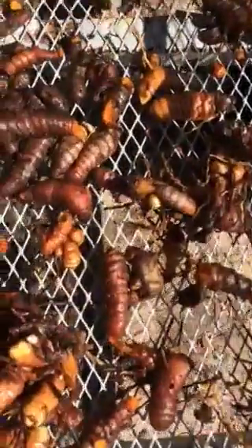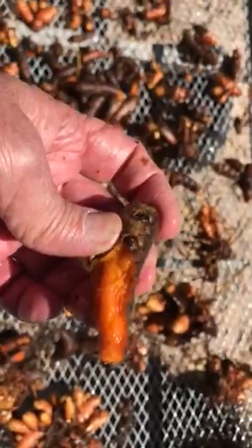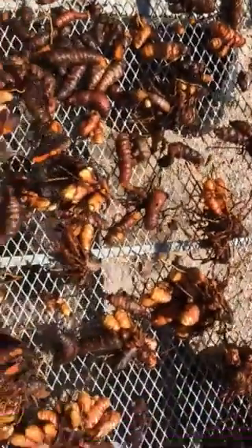So in a curcuma longa, which is what this is, if it's really, really orange, it has more of the curcumin level in it. But that doesn't hold true with some of the other ones we have here.